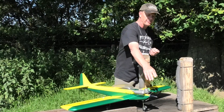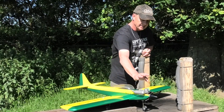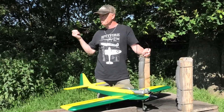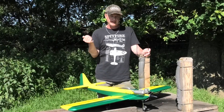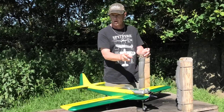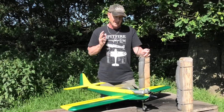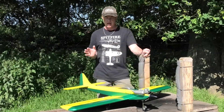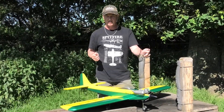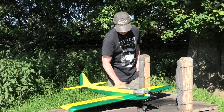Originally I had a nine-by-five prop on the front. But this Irvine 25, which is quite well powered for a plane of this size, was flying quite fast, particularly on the approach coming into landing. I thought a smaller pitch prop would probably help slow that down, so I put on a nine-by-four prop, which I think is a definite improvement. This Irvine 25 really packs a punch — this thing goes like a rocket, climbs lovely, pulls away — just fantastic. There's no shortage of power.